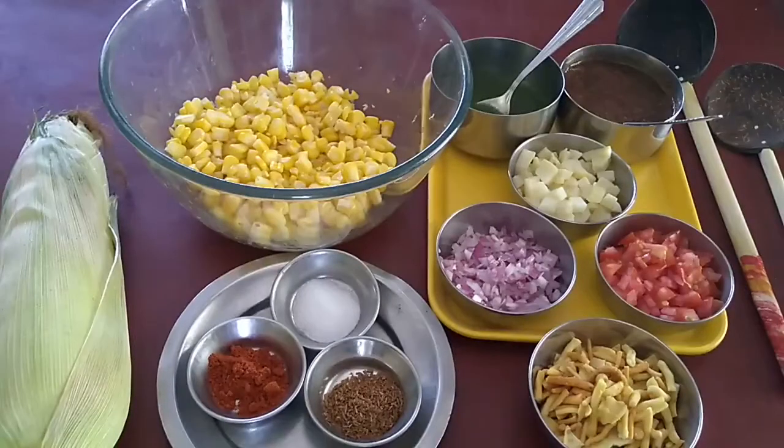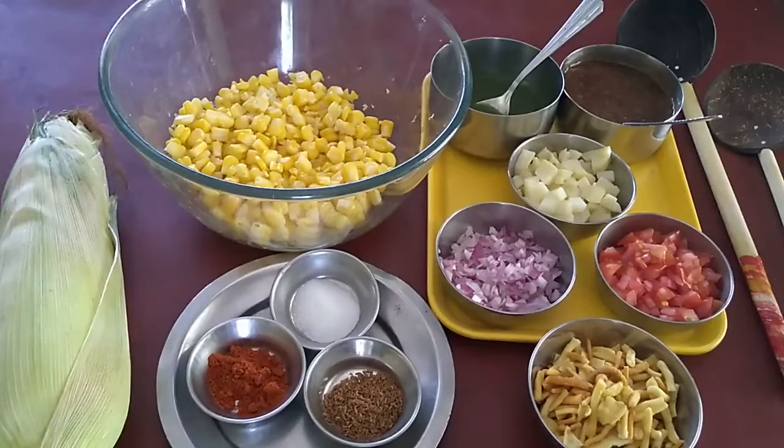Welcome to Kalpana's Kitchen. Today I will be sharing another vegetarian recipe with you, and that is sweet corn bhel. We are all missing the bhel and paani puri during this lockdown, so I will be sharing a very healthy recipe with you. As we are not exercising and not going out, sweet corn bhel for you. Let's get to the recipe now.